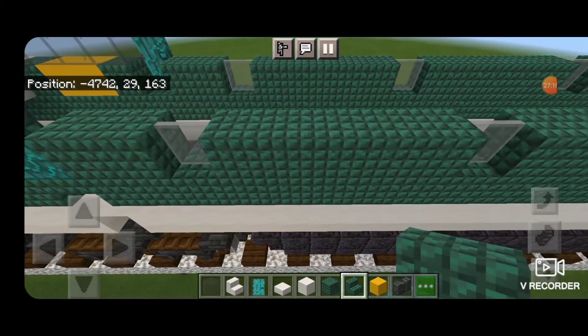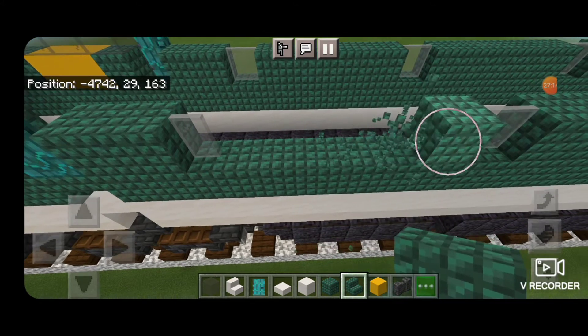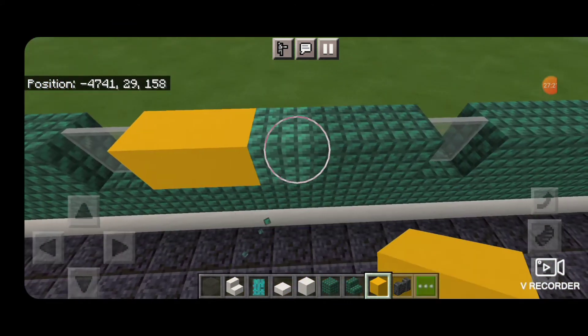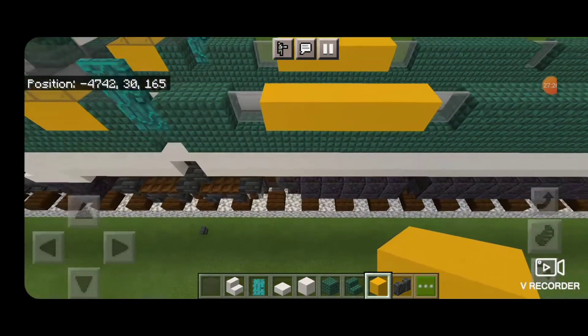Actually we're going to come up between these front two windows on the side, knock out this row of prismarine and replace it with yellow concrete to represent where it says 'Southern' — we don't have enough room to fit banners for the letters. Same thing on the other side.